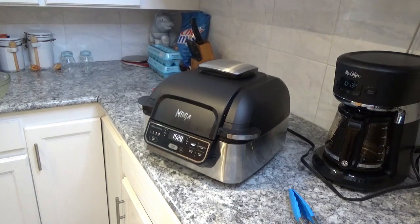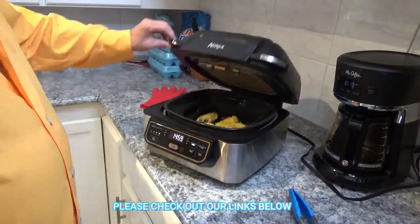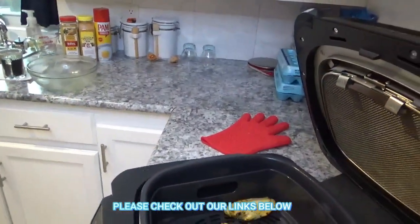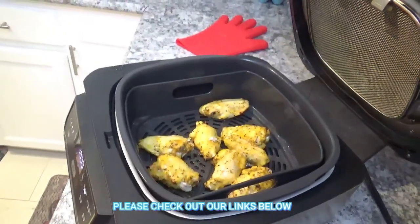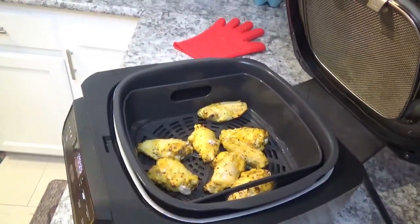It's down to 15 minutes — we've been going for seven minutes. I'm going to take a look at it. If you get a chance, join our channel and give us a thumbs up — thank you very much for watching. After seven minutes, oh, that's looking good! Hear that sizzle — that's some good sizzle right there. I'll shut the lid and get it started back again.